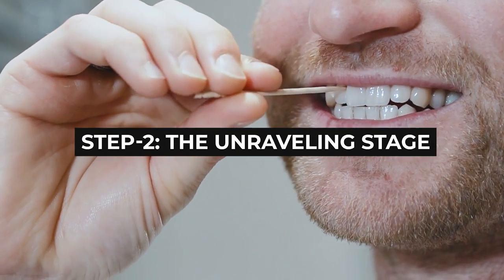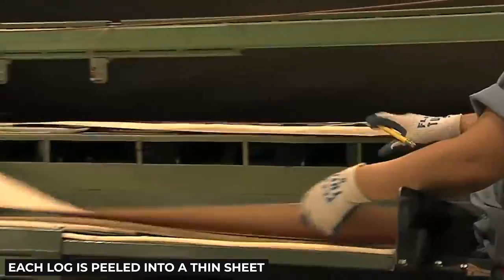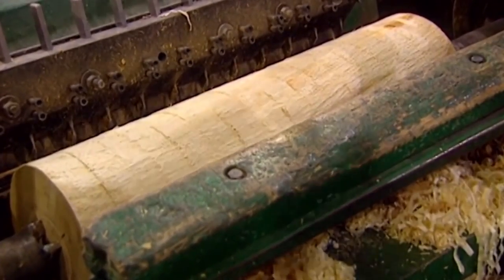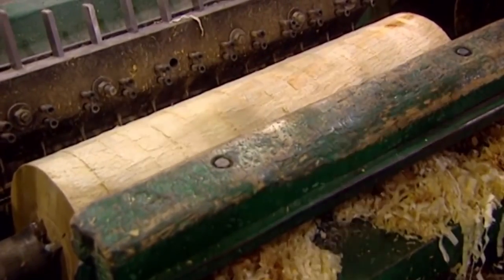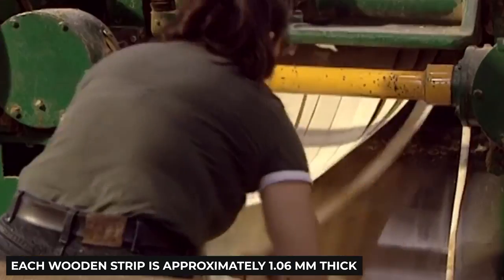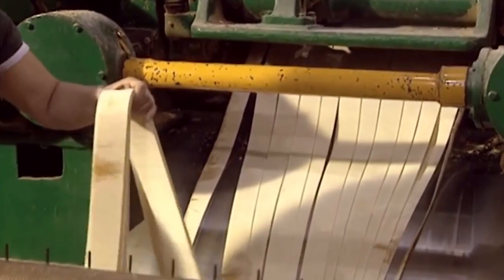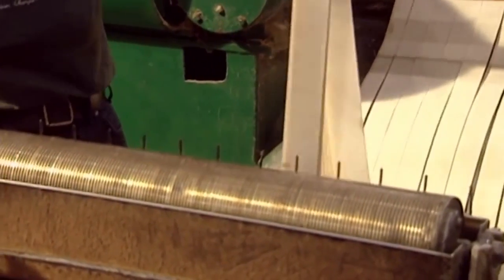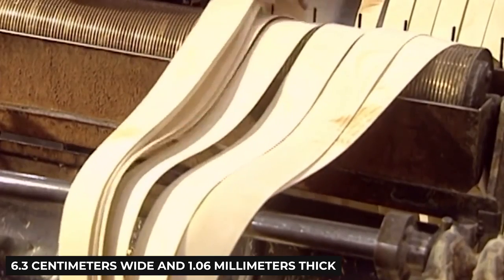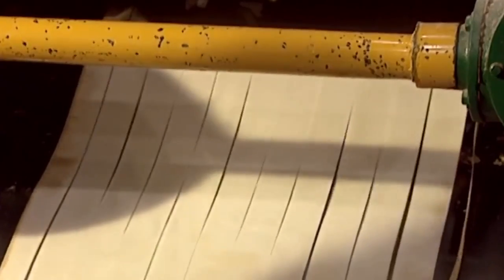Step 2: The Unraveling Stage. Now it's time to veneer the logs, meaning each log is peeled into a thin sheet — sort of like unrolling a roll of paper towels. Once the birch log has been debarked, it is transported into the unraveling machine. The log is stripped using 12 sharp blades, much like unrolling a roll of paper. The 12 blades are so remarkably fine that the wooden strips that emerge are each 6.3 centimeters wide and 1.06 millimeters thick. These blades will also be used again later to cut the toothpicks.